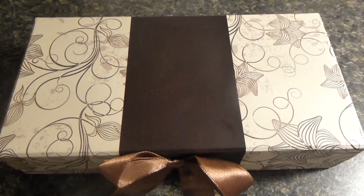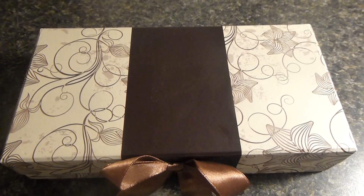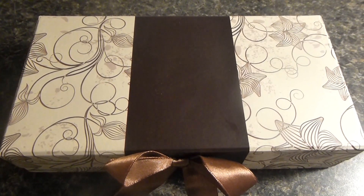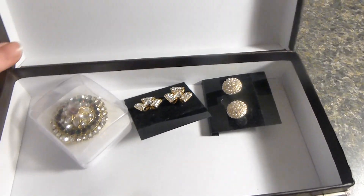Hi everyone, this is Katherine from ourwhiskeyweldobuy.com and today I'm reviewing the BAMShell subscription box. BAMShell is a jewelry subscription box for women and they send you usually around three items a month. I'm going to go ahead and show you what I got in my very first box.